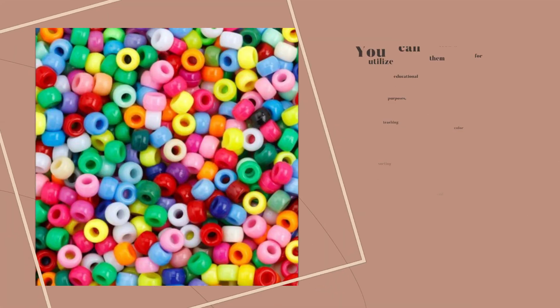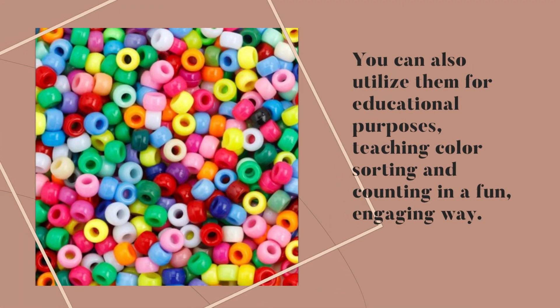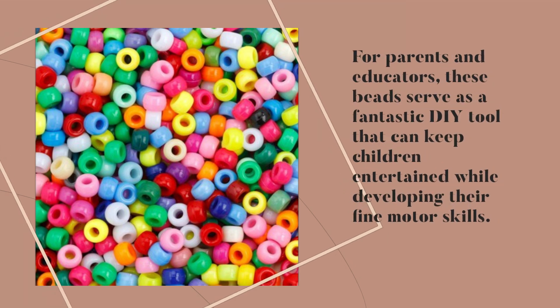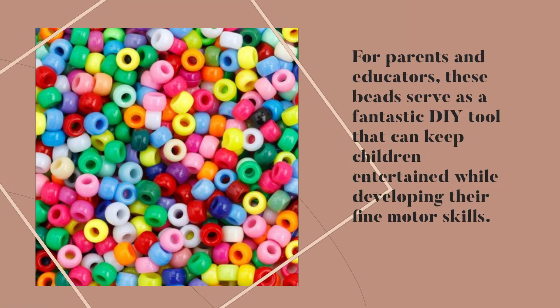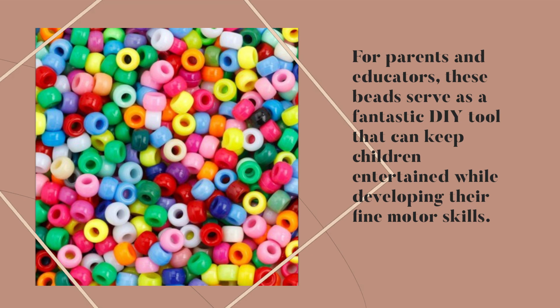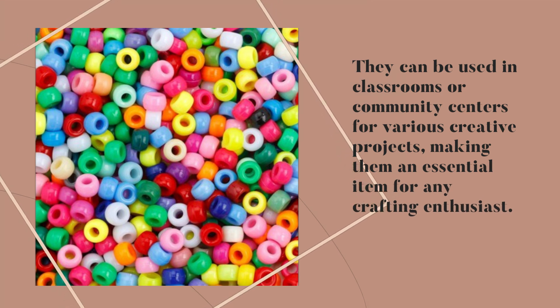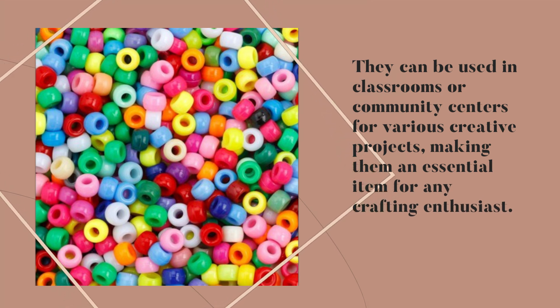You can also utilize them for educational purposes, teaching color sorting and counting in a fun, engaging way. For parents and educators, these beads serve as a fantastic DIY tool that can keep children entertained while developing their fine motor skills. They can be used in classrooms or community centers for various creative projects, making them an essential item for any crafting enthusiast.